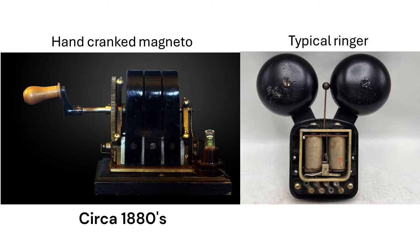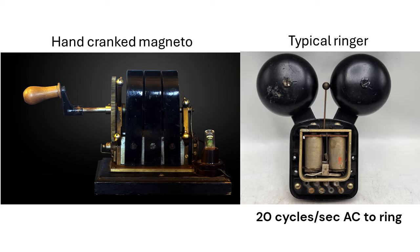In the beginning, operators turned a hand crank generator, a magneto, to ring a subscriber's telephone bell. For the clapper to move freely between the gongs, the optimum frequency was about 20 cycles per second of alternating current, or AC.